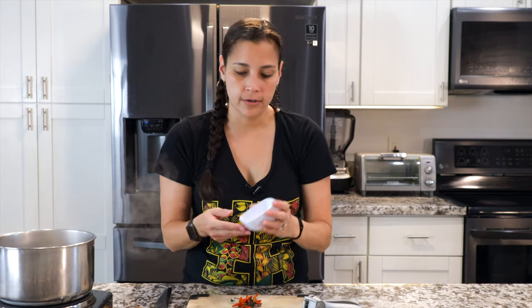Hawaiian chili peppers grow really well here. Please be careful when cutting them — do not rub your eye. Wear gloves, whatever you need to do; you definitely don't want that.